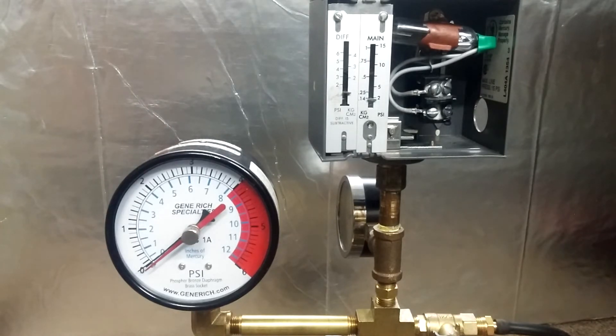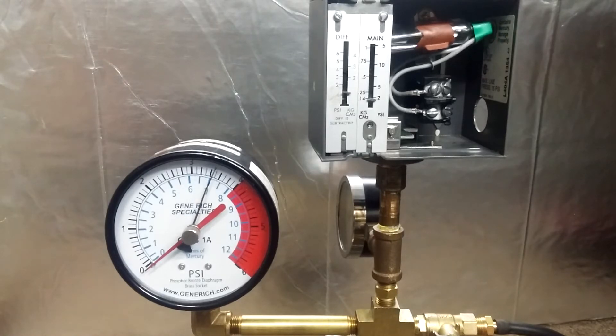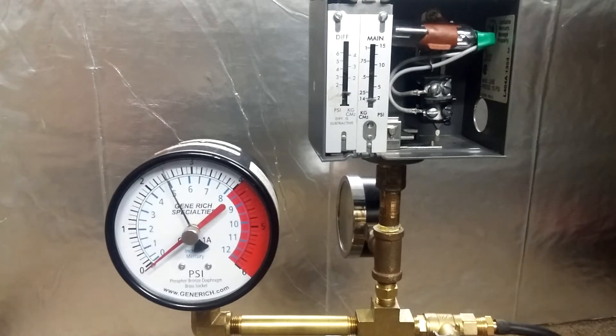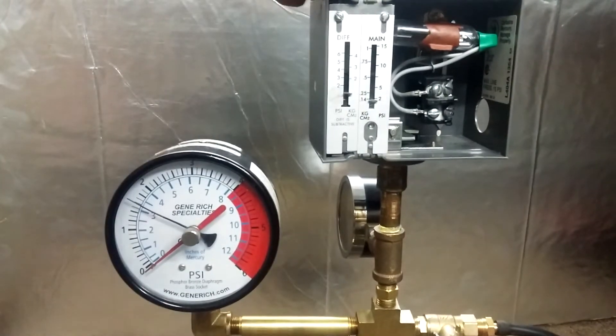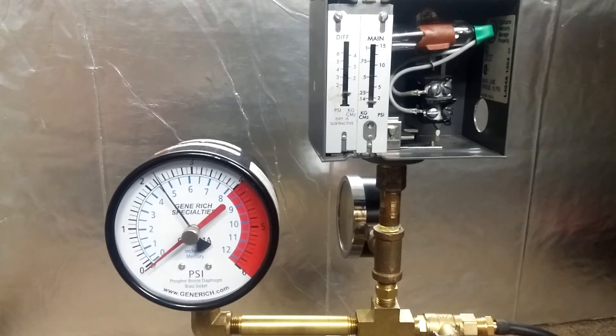There's no way to even think about adjusting it legally. Let's take a look at where this one trips off. Here's one pound, there's two pounds, and there's three pounds on the dial. At about three and a half pounds it trips off and resets. So that's about half a pound of differential — quite a range. That's about the lowest setting you can make on this thing. If you try to go lower, it'll trip off at three but won't reliably reset and you'll get a no-heat call.